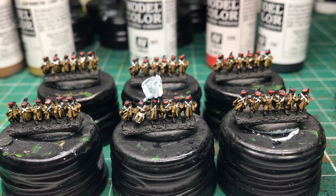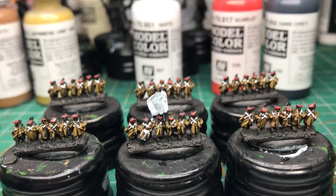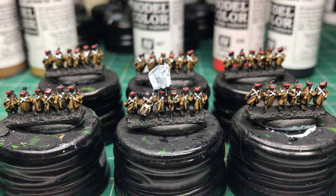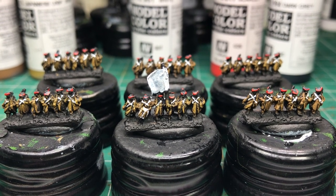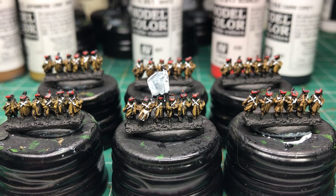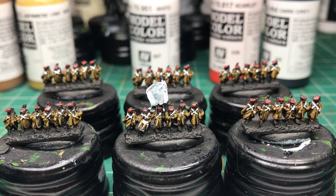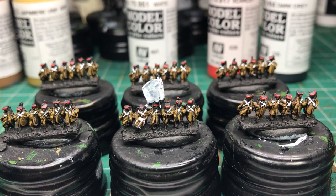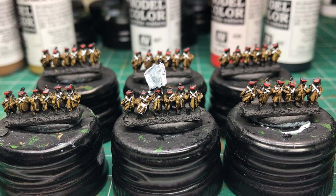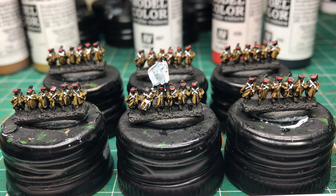Next is to take up the scarlet and try to get some red lines around the front of the caps. It's fairly easy, but if you make mistakes, then a little touch of the dark grey on the tops of the caps will sort of thin the red line where it goes too far.